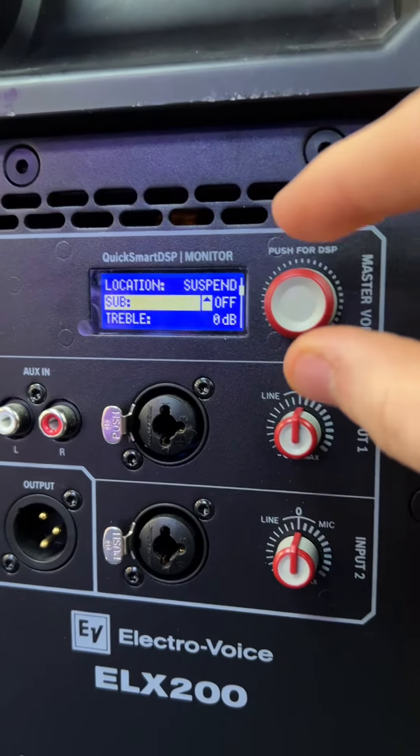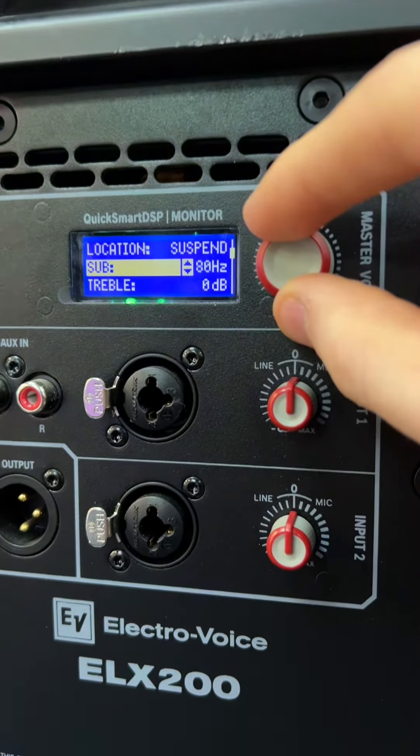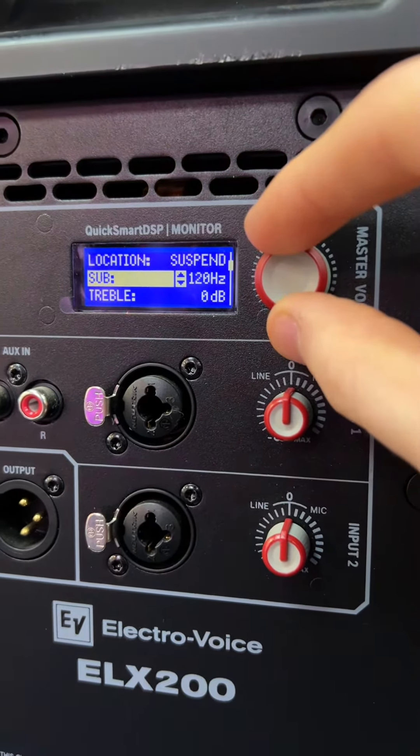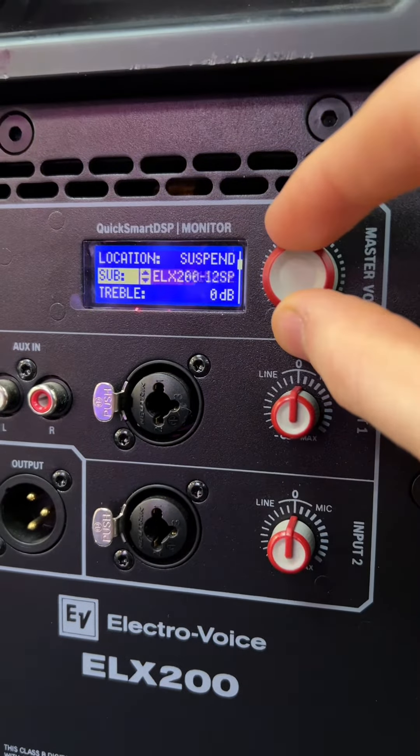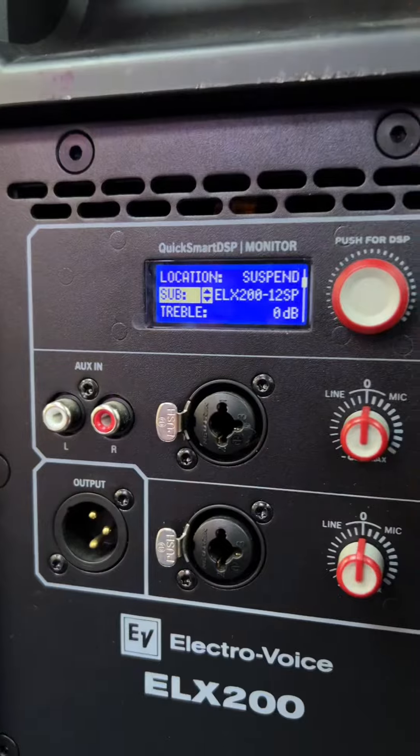Next up is sub, so this is if you're using this speaker with a subwoofer. You've got some generic crossover presets like 80Hz, 100Hz, 120Hz, and 150Hz. And it's got some EV-branded presets as well for use with EV subwoofers.